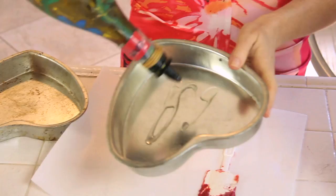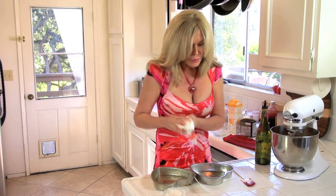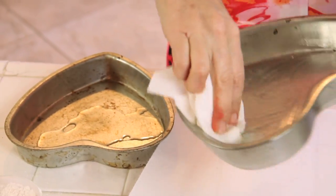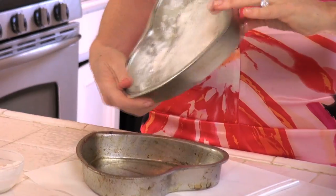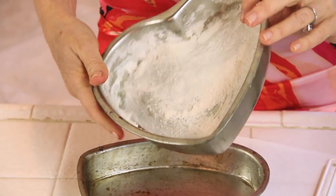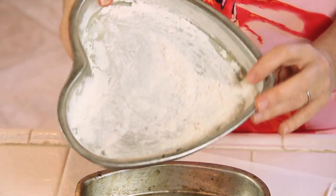Let's get our pans ready. I pour some corn oil in there, get a paper towel, wad it up, and mix the oil all around the pan. Now we add about a tablespoon of flour and toss it around the pan so all the sides are covered. This makes like an invisible film that helps our cake pop out of the pan.